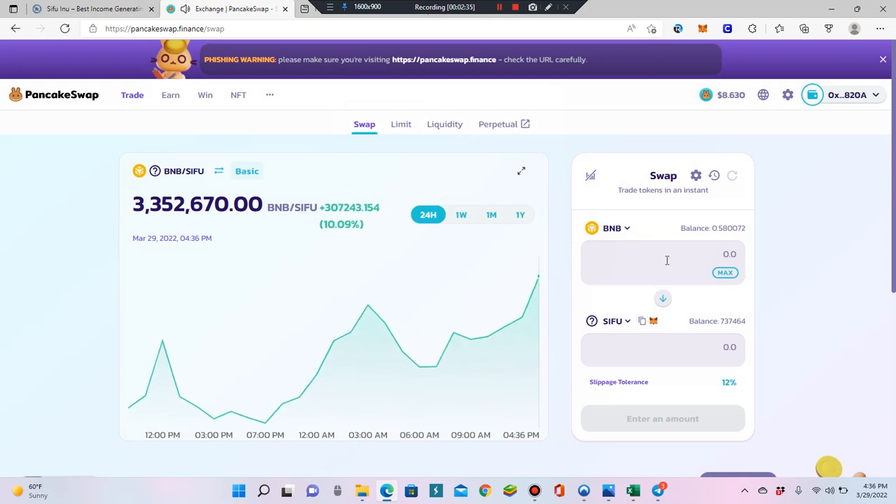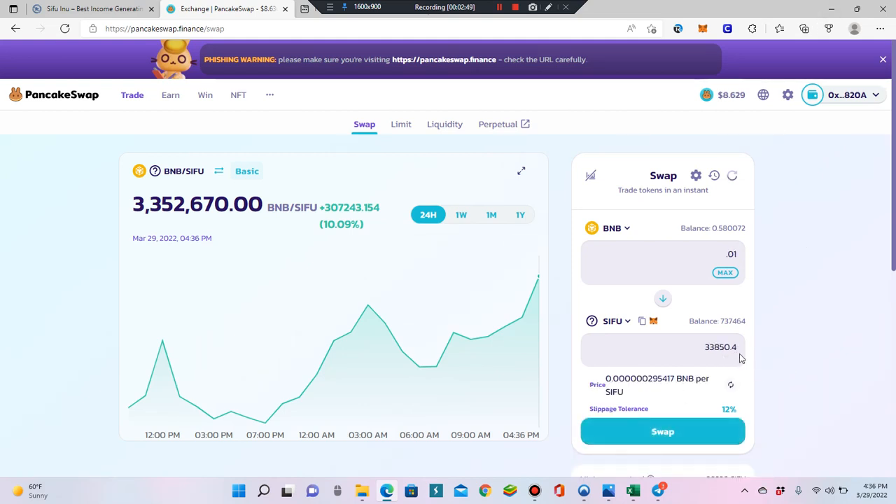Then decide how much Sifu Inu you want to buy. Be aware: PancakeSwap doesn't like decimal points, so you'll need to get rid of any decimal in the input. Also, PancakeSwap doesn't like leading zeros, so remove that zero and just enter a whole number — like 1, or go back and enter 0.9 or a bit less if you don't have enough BNB. Let's just go with 0.01.